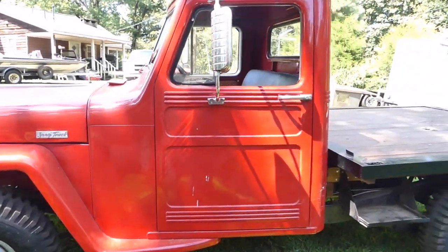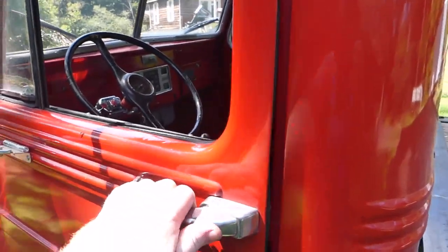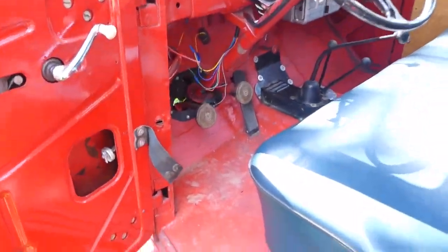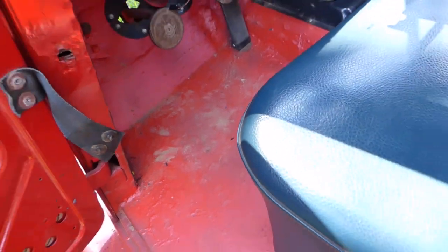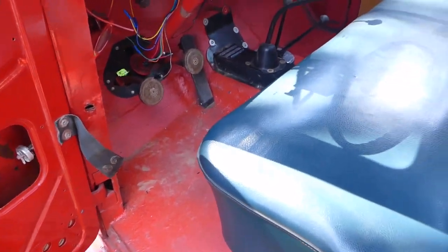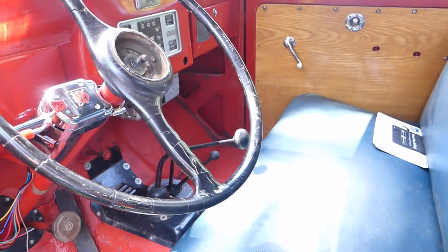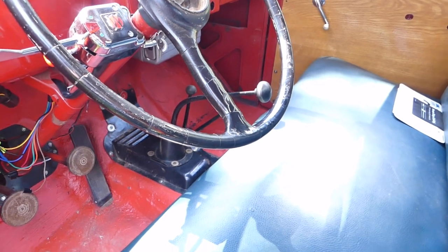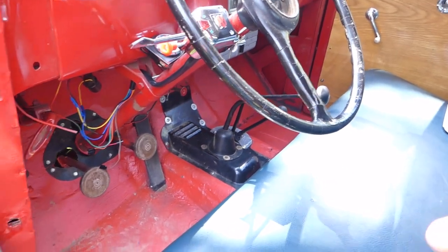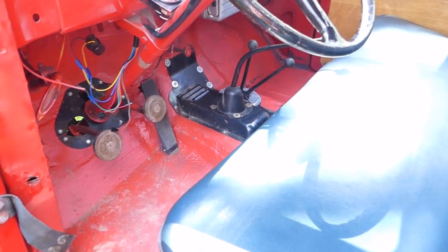Back to the inside here, something I forgot to mention. These trucks generate quite a lot of heat — it's a bare metal floor. This stuff that kind of looks like bed liner is called Lizard Skin, and it's supposed to reduce the temperature of the floor and the firewall by like 25-30 degrees. It's really expensive, but so far I'm happy with it. I'm going to get a rubber mat to go in here and cover this floor so it'll look a little bit cleaner.